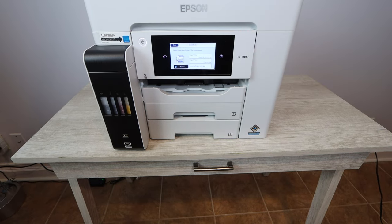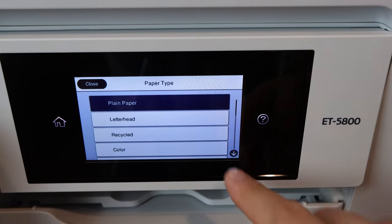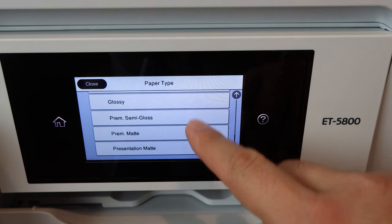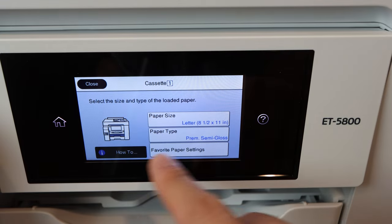The back side is going to be up, and that's how you place it in there. Now, immediately on most Epson printers you're going to have to adjust the type of paper you just installed. Make sure to select photo paper — it could be premium semi-gloss, premium matte — and also make sure it's the correct size.